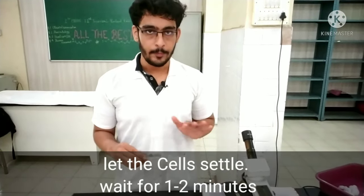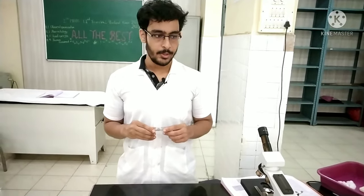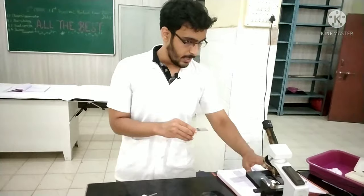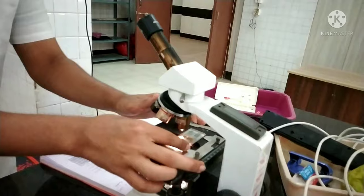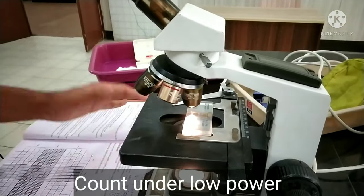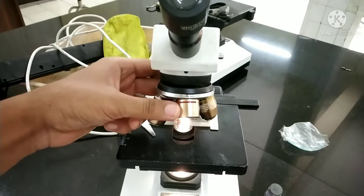Now let the slide settle for 1 to 2 minutes. After charging the Neubauer chamber and waiting for 1 to 2 minutes, place the Neubauer chamber on the microscope. Then to count, use a 10x microscope lens.